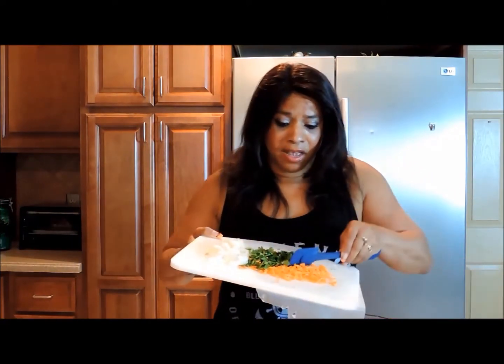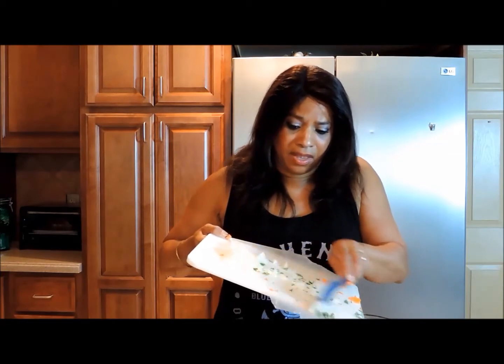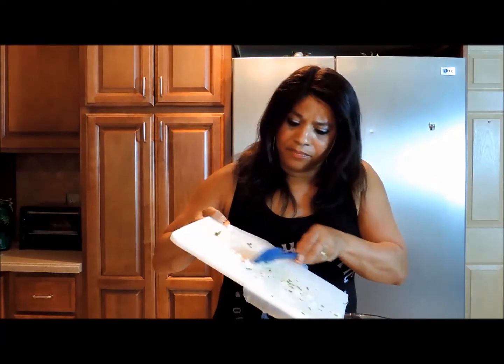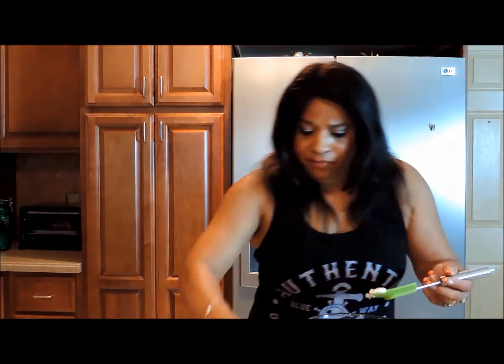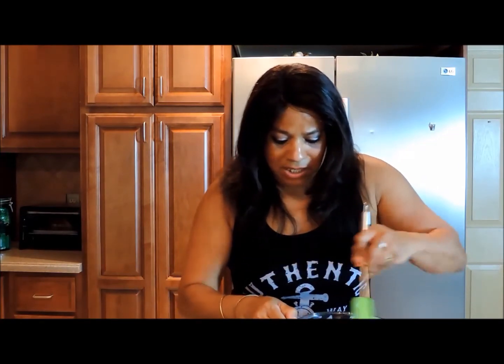Now that everything is chopped — my no-tears onions, cilantro, carrots, and shrimp — the shrimp is back in the bowl. We're going to add the carrots, the cilantro, and the Vidalia onions. I love the smell of cilantro! Then we're going to take our mayonnaise or any dressing that you prefer and put that right in there. Got a few onions that escaped — we're going to get those in the bowl and mix them up.